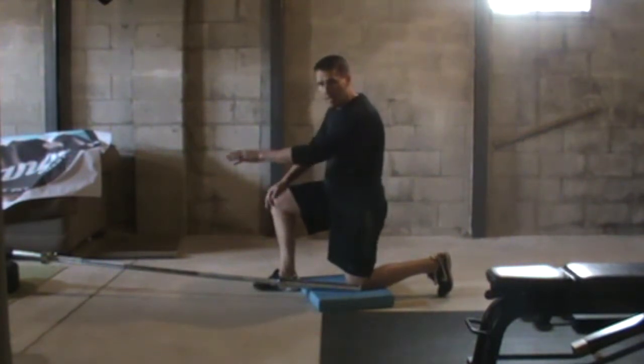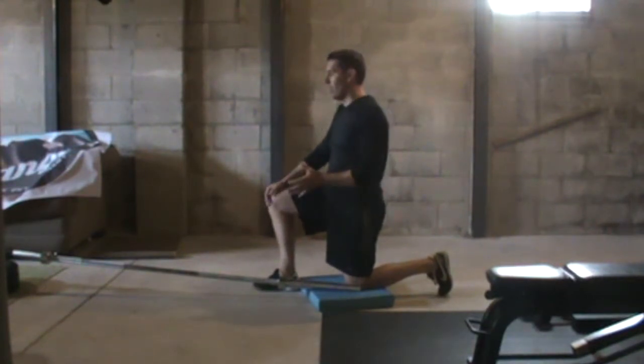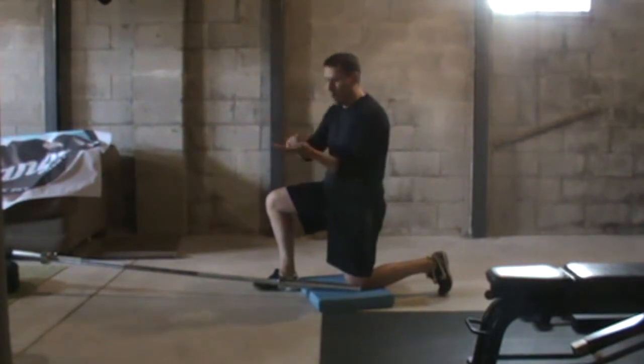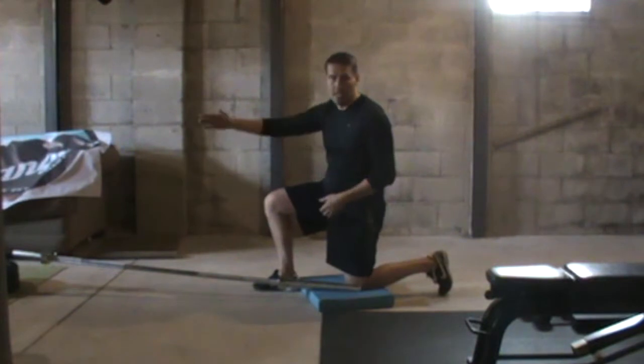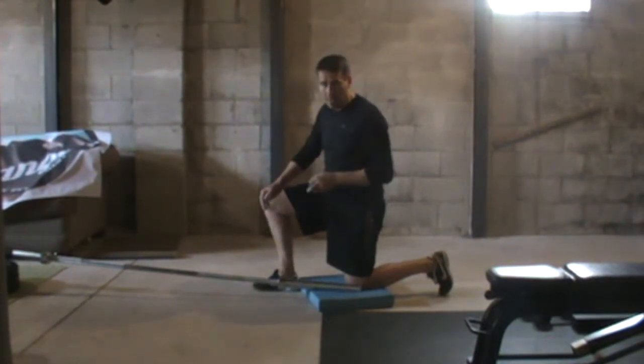They have some nice landmines that make this easier. If you don't have a landmine, that's totally fine — all you've got to do is take a plate and put the barbell in the center of that plate. You might want to put another plate behind it just so that it doesn't move. That should give you a pretty good pivot point.